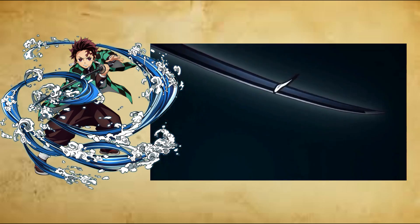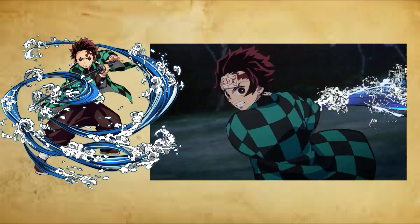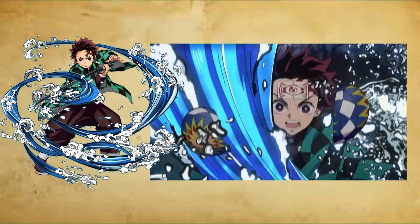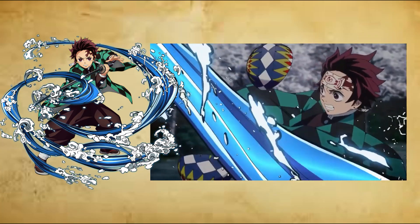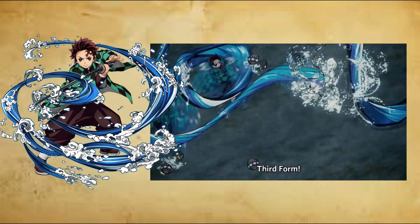Striking Tide, Turbulent, Yuchishio Ran. An improved version of the fourth form, Striking Tide. The user increases the quantity of consecutive strikes and slashes along with improving its accuracy in order to contact a specific target during a chaotic situation.